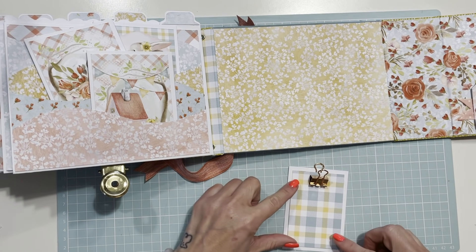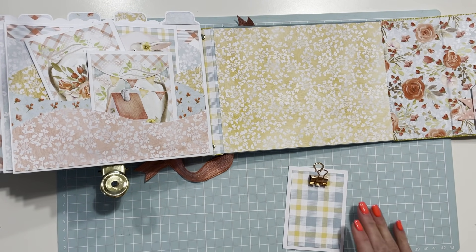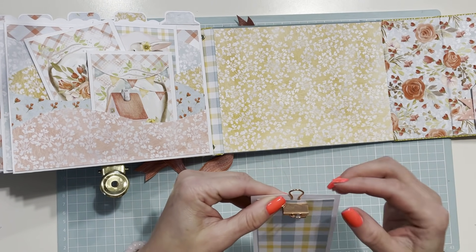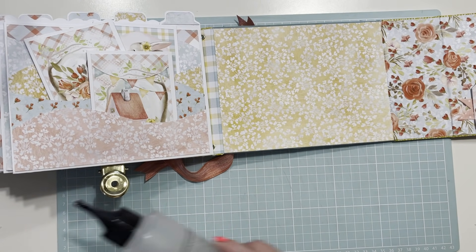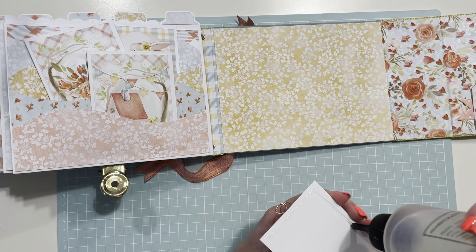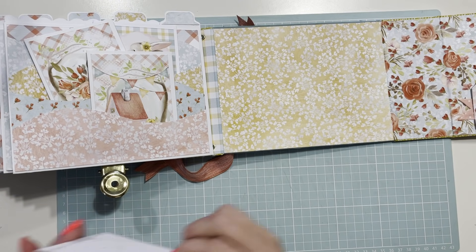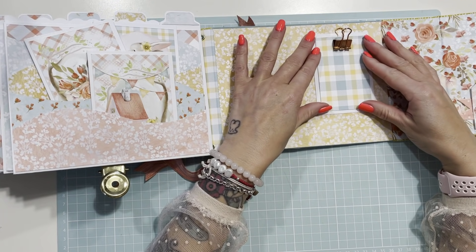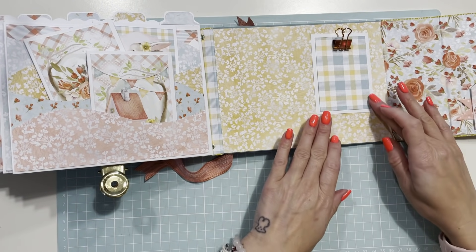Tenemos que tener cuidado de que se seque todo perfectamente. Tendremos nuestras carpetitas. Esto se quedará totalmente duro con el block. También le ponemos block para pegarlo a nuestra contraportada. Voy a poner de este lado porque ahí se puede poner una foto. Que se vaya secando.